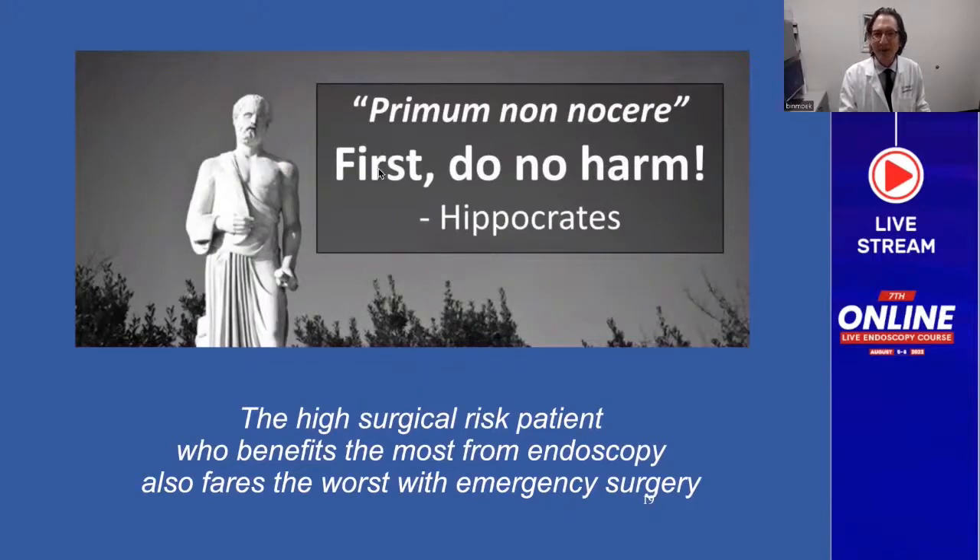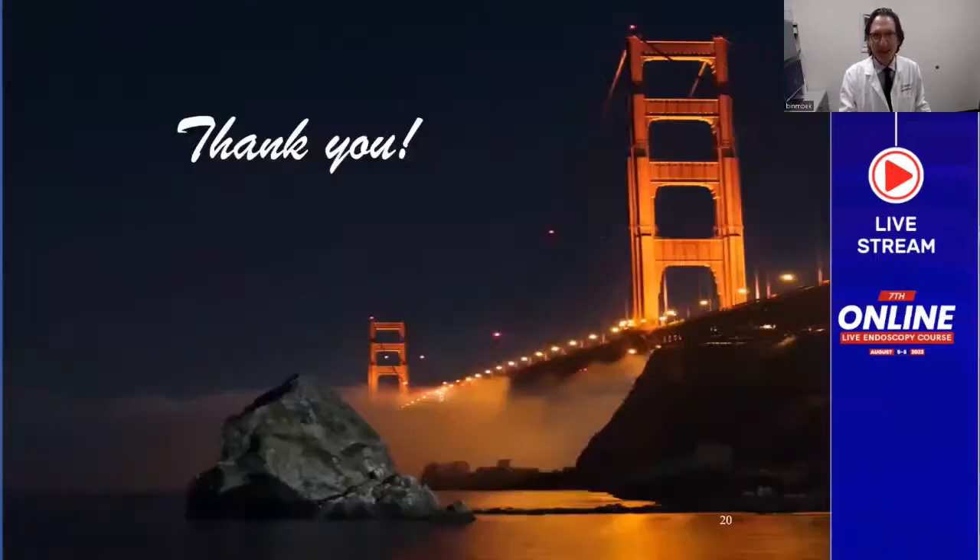Remember: first do no harm. Thank you very much for this opportunity to share over a decade of tips that I have learned along this journey.